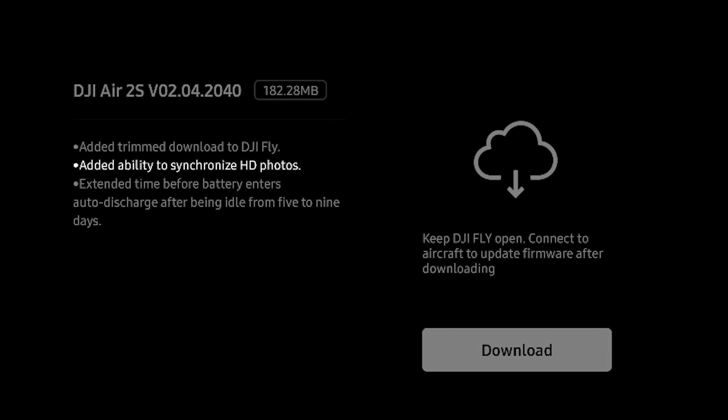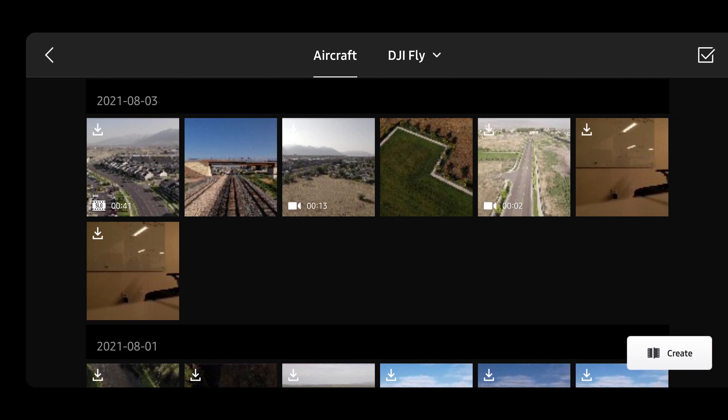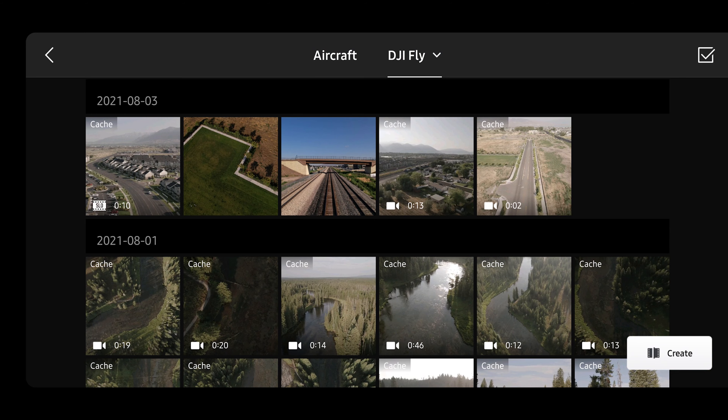The second thing they've done is add the synchronization of HD photos. Before this update, if you took some nice photos they would not automatically sync over to the DJI Fly app — you either had to plug in the drone, pull the memory card out, or download those directly while the drone is connected. Now they will passively synchronize over to your DJI Fly app.